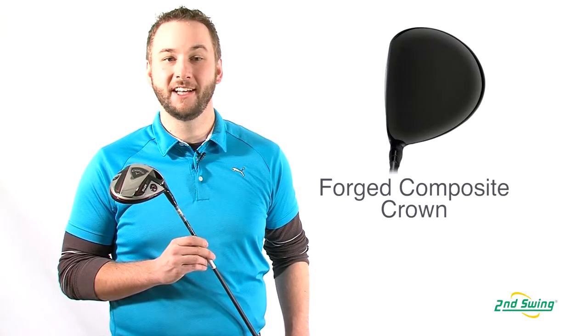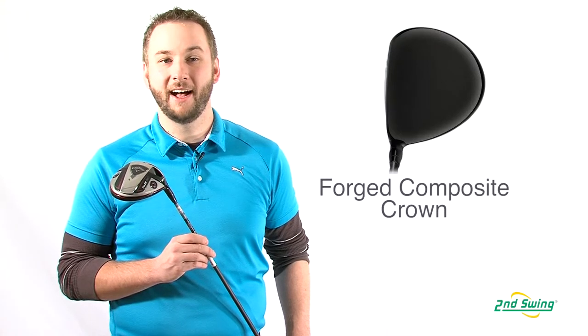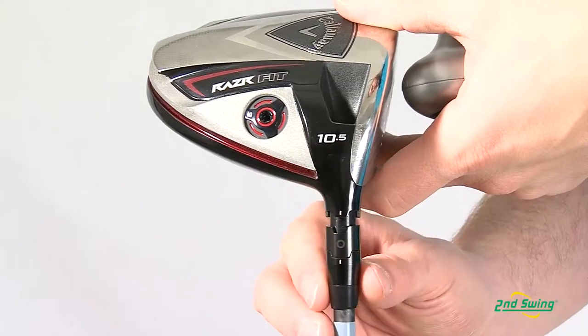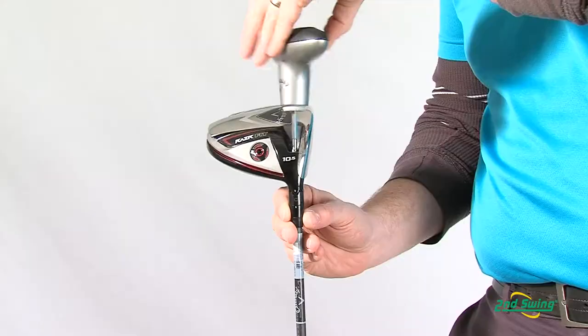This driver introduces the OptiFit system. First, the OptiFit hosel can be switched between three settings — standard, open 2.5 degrees, or closed 1.5 degrees — to optimize shot shaping and trajectory.